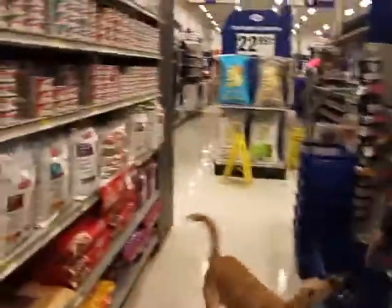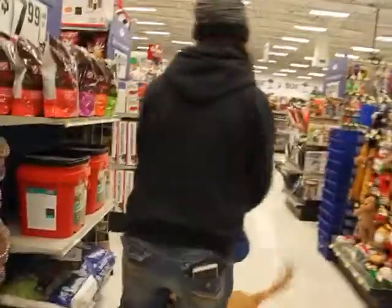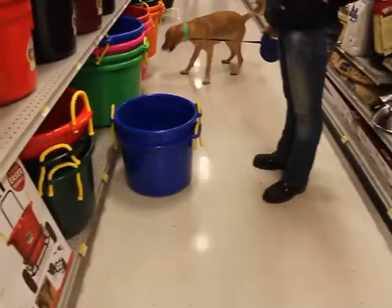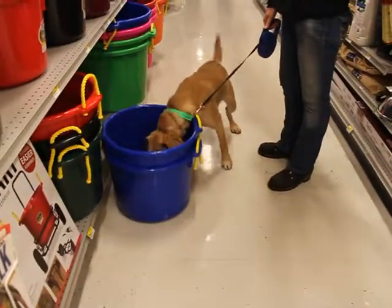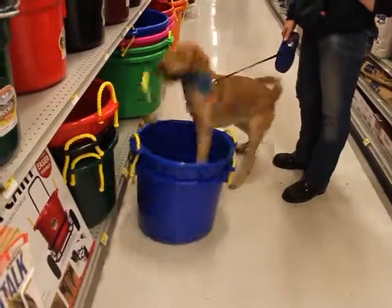Let's go over here, let's see what else we can put it in. Maybe we can find a bucket. Want the toy? Want the toy? See any buckets? Oh, here we go! We're going to have to jump in there. There you go, good job!